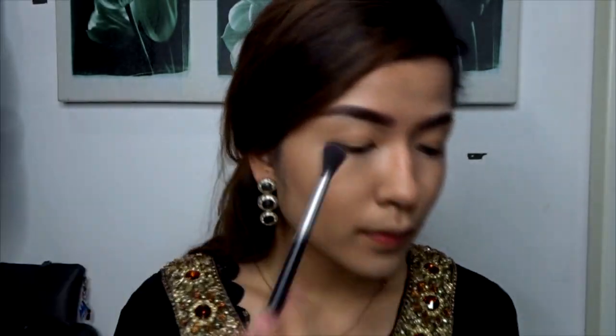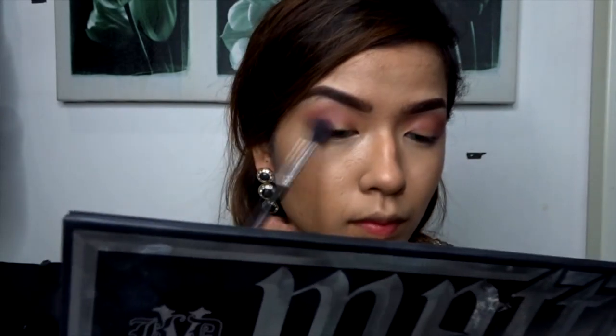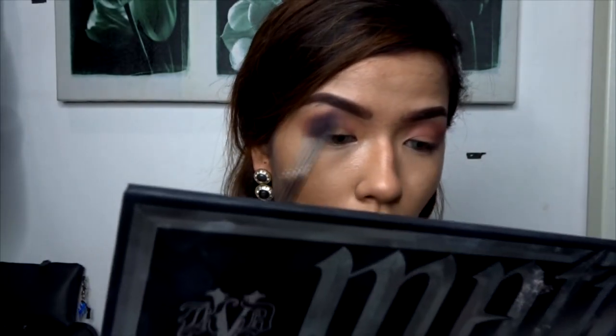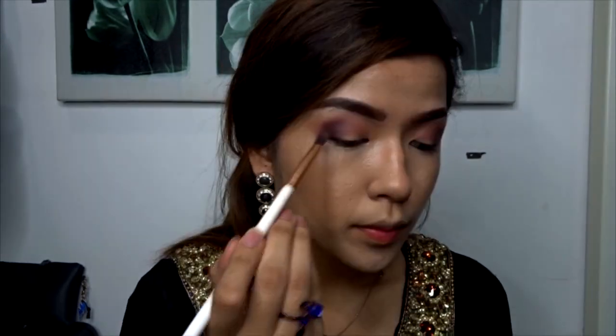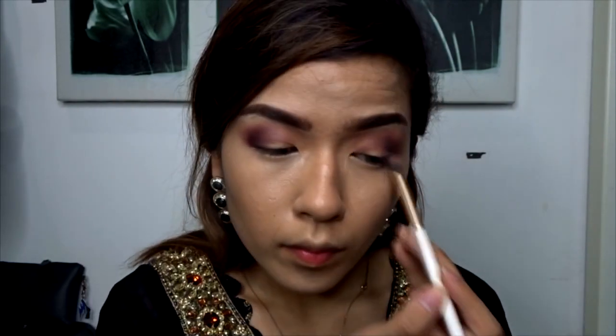I'll start with the crease shade, taking a fluffy brush and using a light purple shade, applying it on both creases. Then taking a slightly darker purple, I'll apply it on my outer corner and blend that in to create the illusion of depth. I held the palette up because my mirror was a bit far, but I regretted it because it was heavy and my hand started to ache.